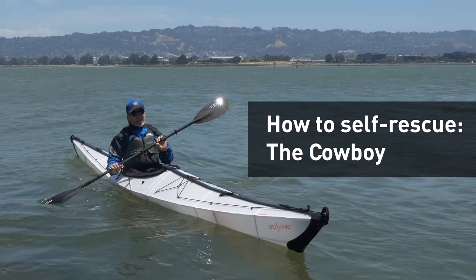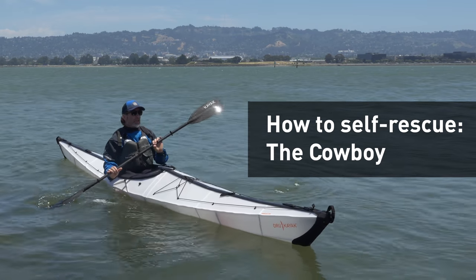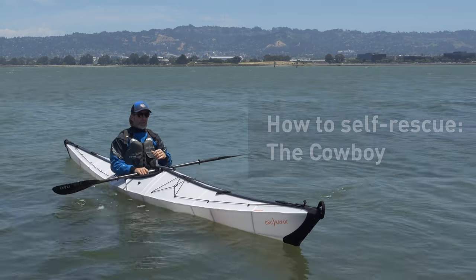Hi, it's Jeff with Oro Kayak and today we're going to be doing some self-rescues. That's when you don't have a partner and you've got to get back in your boat on your own.